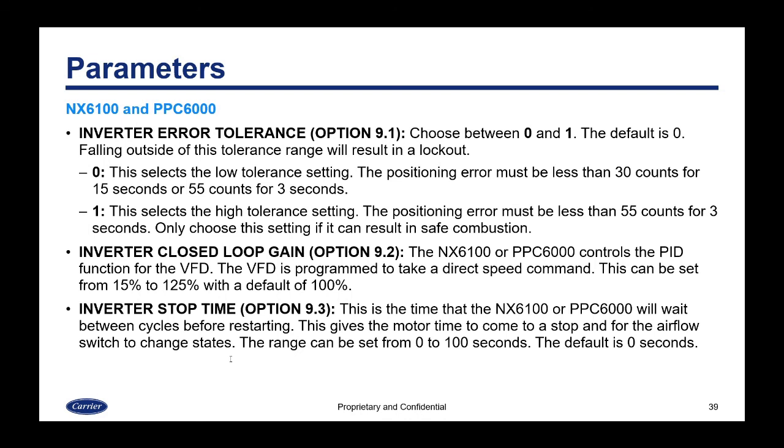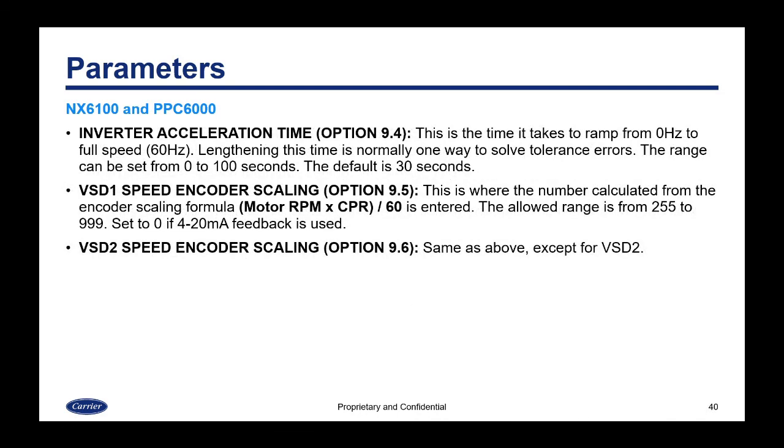The inverter stop time is option 9.3 — same as the 4000, this is the wait time between cycles before restarting, giving the motor time to stop and the airflow switch to change states, adjustable from 0 to 100 seconds with a default of 0. The inverter acceleration time is option 9.4 — the ramp time from 0 Hz to full speed, adjustable from 0 to 100 seconds with a default of 30 seconds. The last two options are separate for VSD 1 and VSD 2: the speed encoder scaling (option 9.5) uses the value calculated from the encoder scaling formula, with an allowable range of 255 to 999. Set it to zero if using 4-to-20 milliamp feedback.